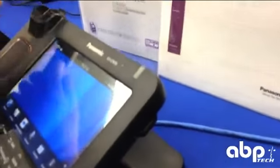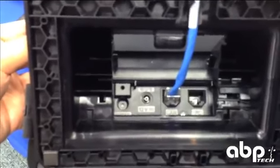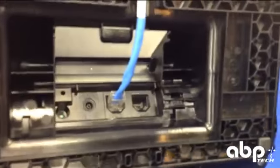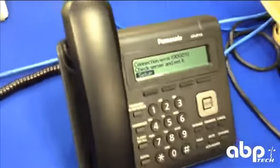On the back side, you can see where, if you do want to power the phone with a power block, that is an option — the phones do not ship with a power block. This model does have the PC loop through. Only one model of Panasonic terminal, the 113, does not have the PC loop through.